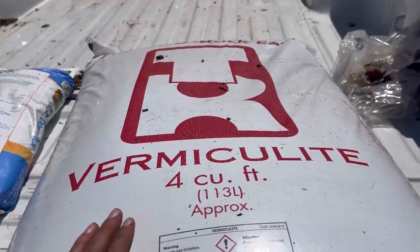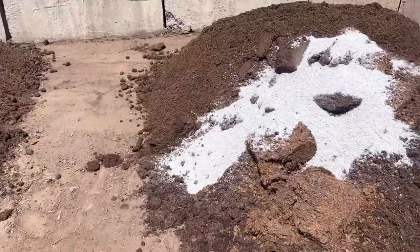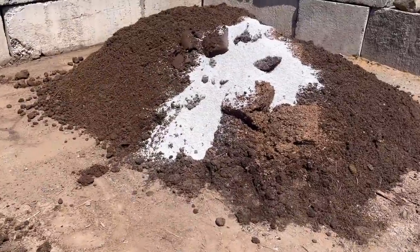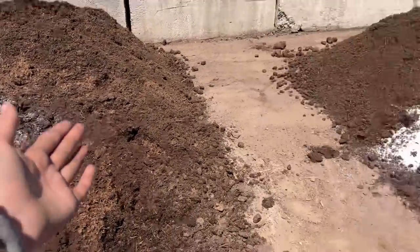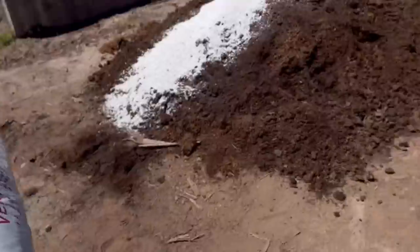Next I have a big bag of vermiculite which is going in the flower mix. I need to decide which pile is which — it's a good thing I'm filming this so I can come back to it. Vegetables are going to be on the left and flowers on the right. I'm going to dump this big bag of vermiculite into the flower mix.